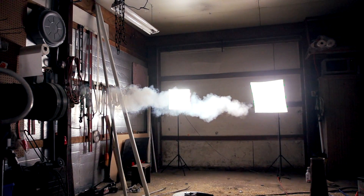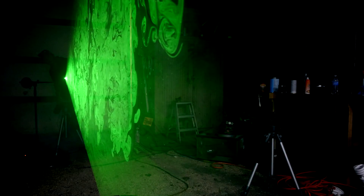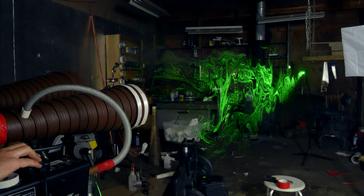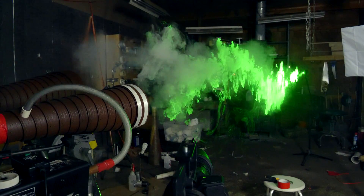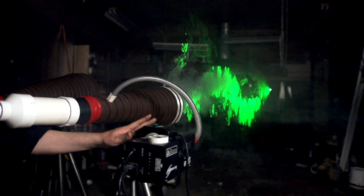The last step I've taken to make these vortex rings even more visible is to take a laser line module and orient it along their direction of travel. This takes a cross-section of the vortex as it travels through the air and makes it very visible — and you can't deny it looks pretty cool. Even with my slow motion camera, though, the vortex rings travel very quickly and it's hard to get a good look at them.